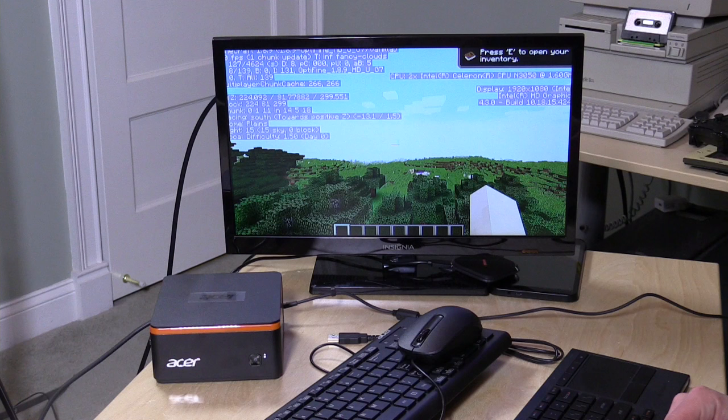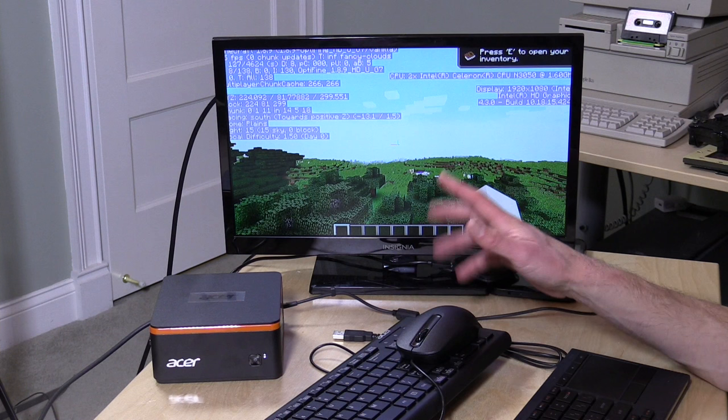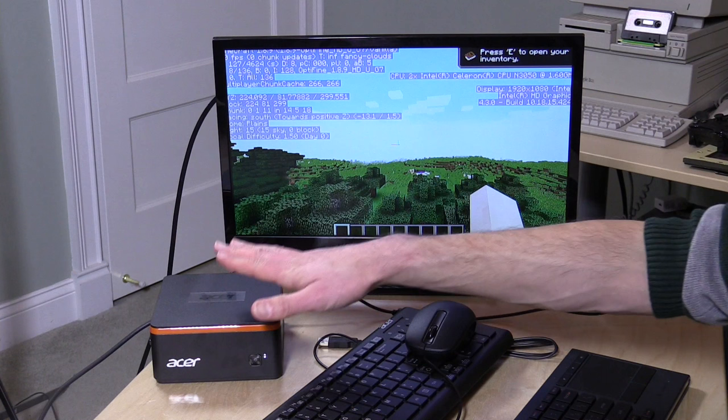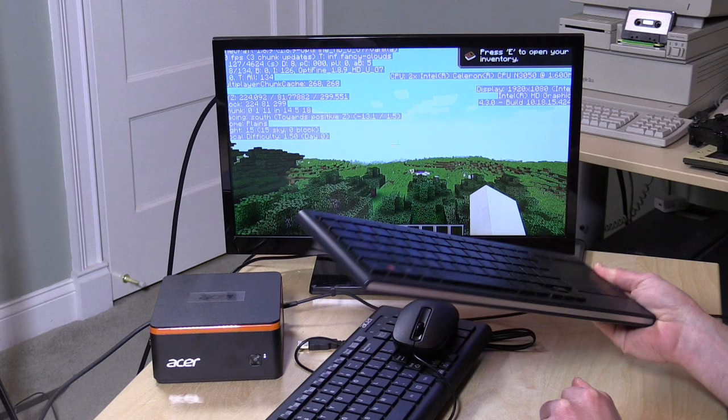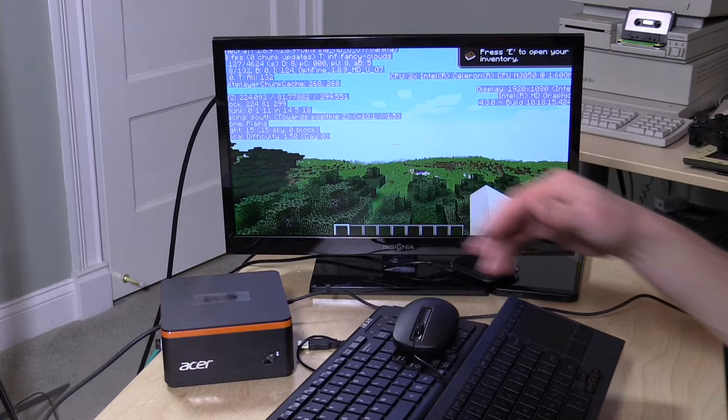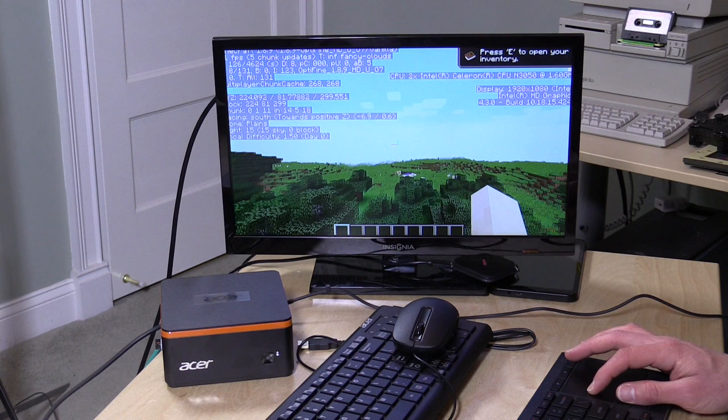We've got the computer booted up and we're running Minecraft. The boot time is under 30 seconds — it comes right up to the Windows desktop very quickly. One thing to note: plugging in the included keyboard and mouse uses two USB ports since each requires its own. I'm using a Logitech K830 instead, which only needs one USB port and also has Bluetooth built in.